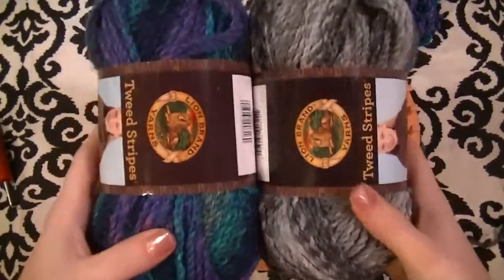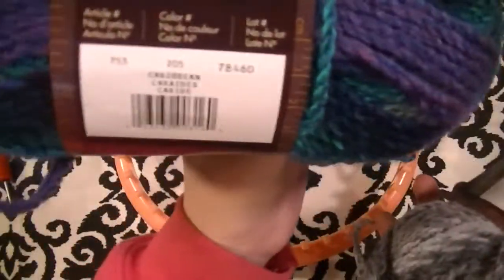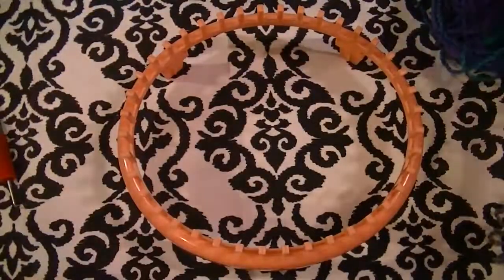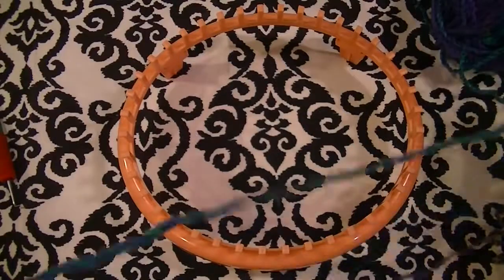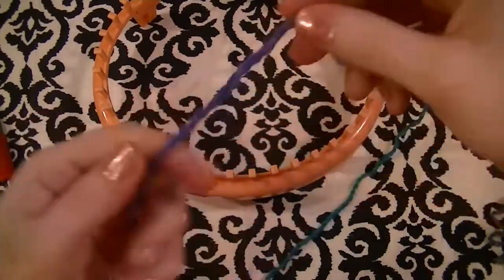The two colors I picked out were the tweed stripes in Caribbean and marble. I've already got the ends pulled out and we'll start with the Caribbean.